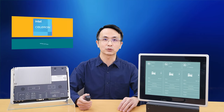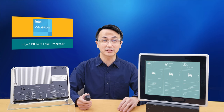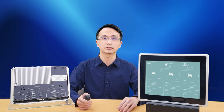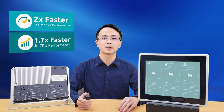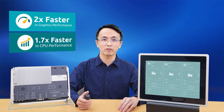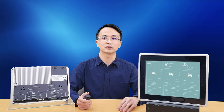The ITC Series comes with Intel's latest Alder Lake platform, which provides a considerable performance leap versus last generation. It is about 1.7 times faster in CPU performance and 2 times faster in graphic performance, which is beneficial for our panel PC design for HMI applications.